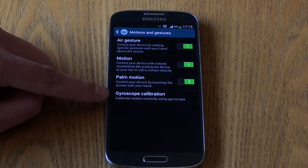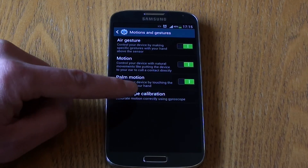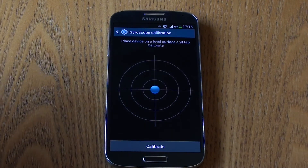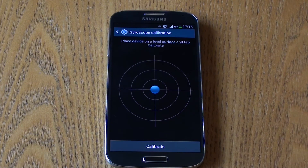The only other option on this menu is Gyroscope Calibration, which ensures the device is calibrated correctly so that these motions and gestures will work properly.